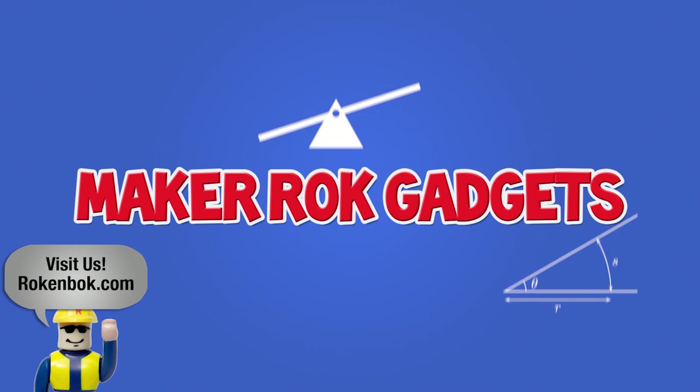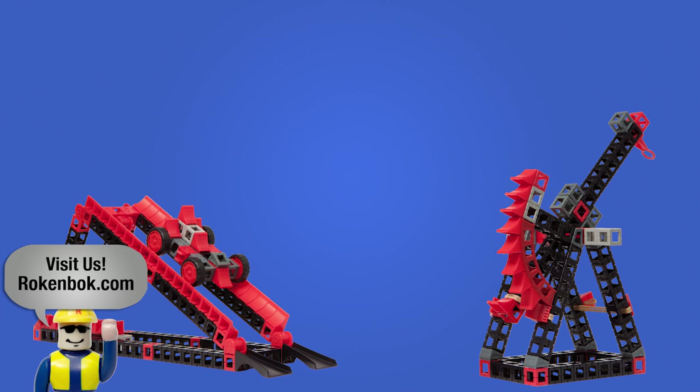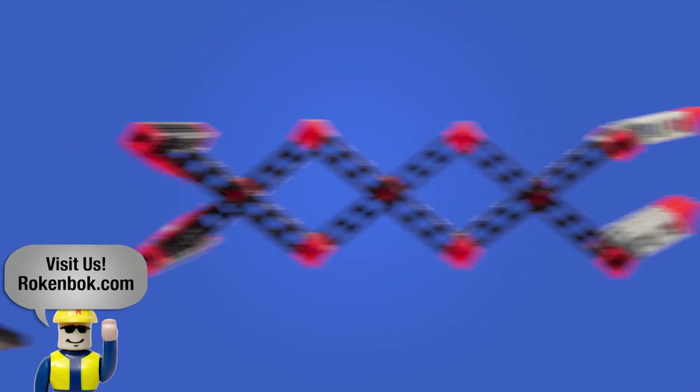Maker Rock Gadgets will challenge kids to think about the way simple machines function through three hands-on builds: a rockapult, a rock racer, or the rock grabber. Hands-on play is a great way to foster learning and give children a deeper understanding of the world around them.